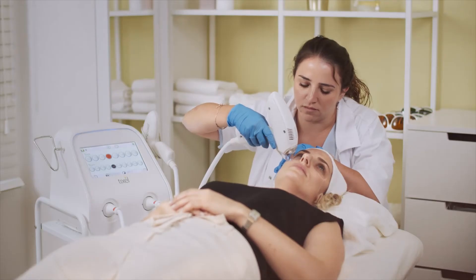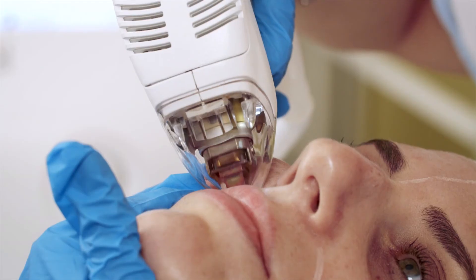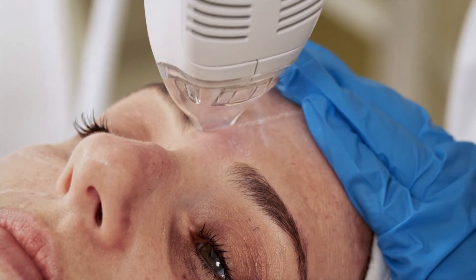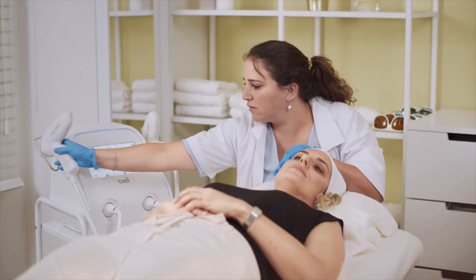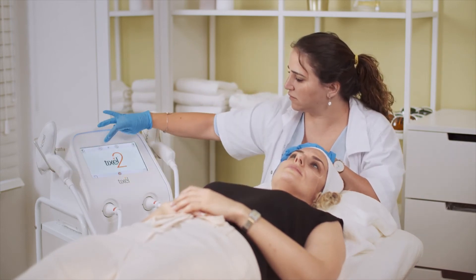Use the periorbital handpiece to treat the narrow areas around the nose, deep wrinkles on the upper lip, deep acne scars, stretch marks, and more. Once done, place the handpiece in its cradle and select the cleaning icon to start cooling down the handpieces.